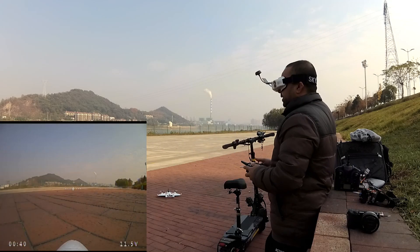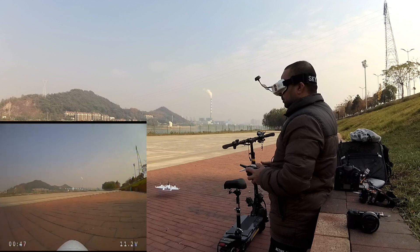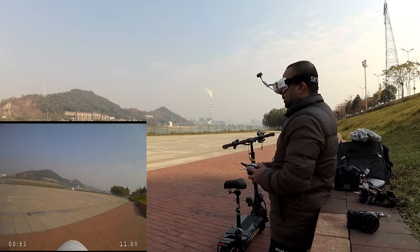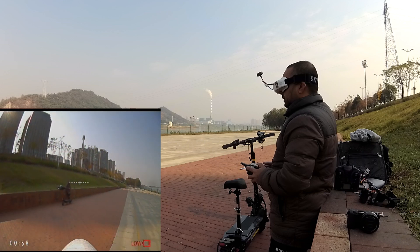Recording the DVR. Here we go. This is super awesome.